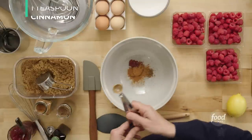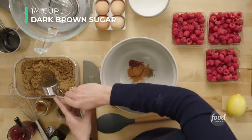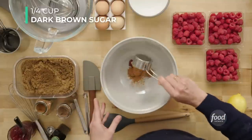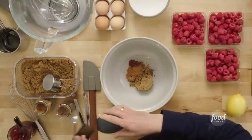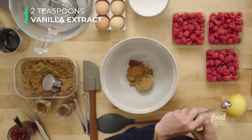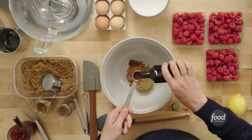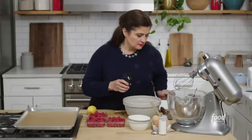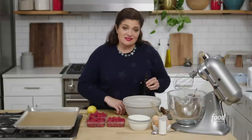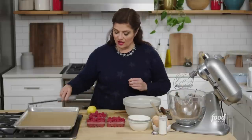This is already making me hungry. A quarter cup of dark brown sugar, two teaspoons of vanilla extract — I could drink this stuff. And the zest and juice of one large lemon.